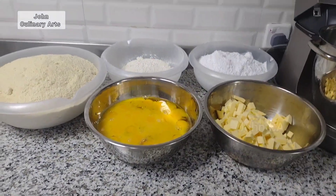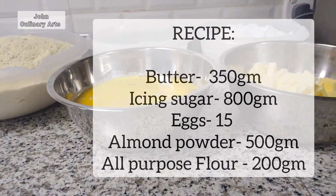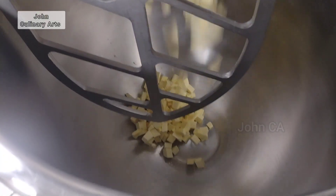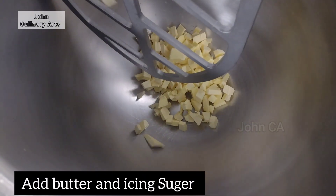And normal flour. You can find the ingredients in the description. In the mixing bowl, mix the butter and icing sugar together.